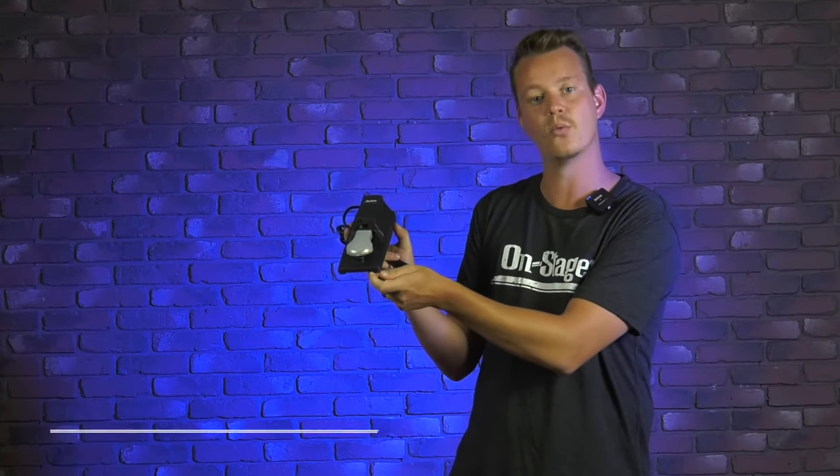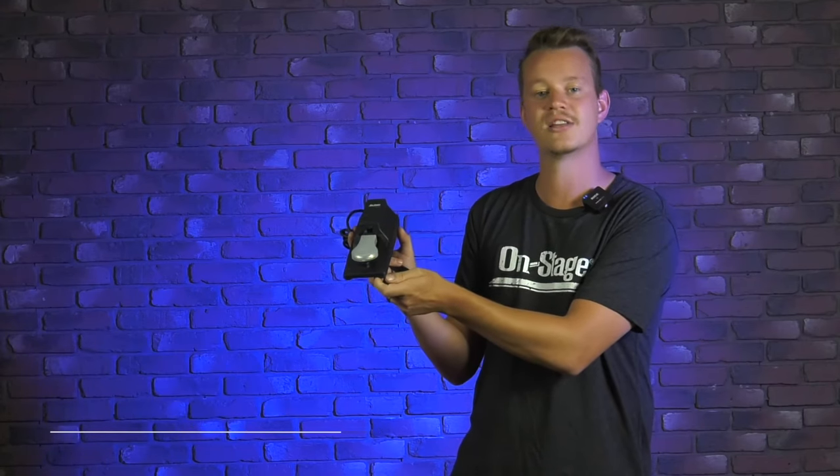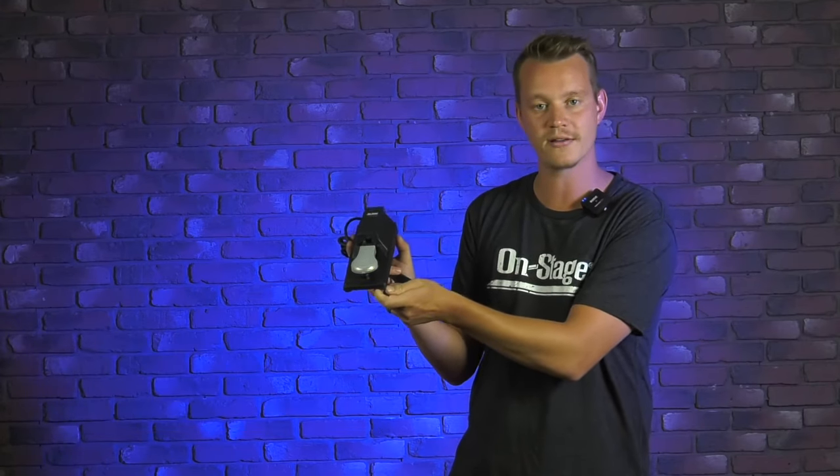And that's our KSP100 keyboard sustain pedal. You can find this at on-stage.com along with many more products. Thank you.